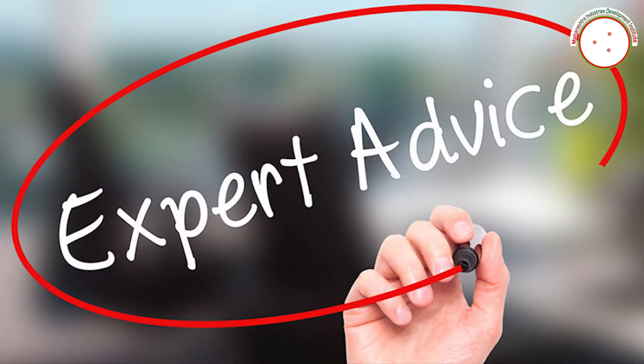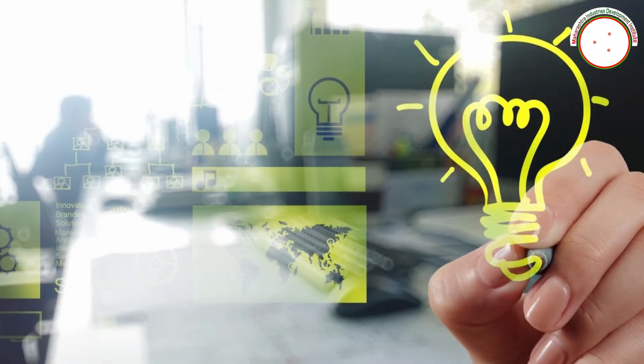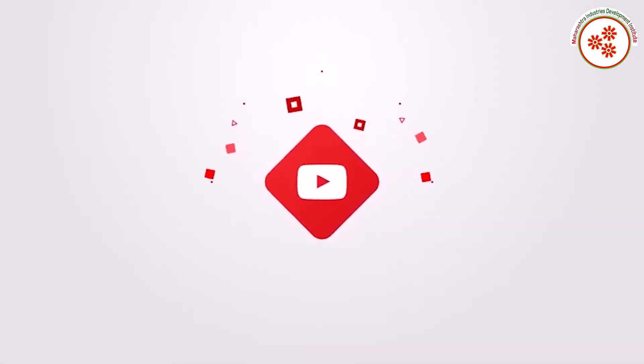If you need any kind of expert advice to start this business, you can visit our websites given on the screen and contact us on the given number. If you want more business ideas, you can subscribe to our YouTube channel.